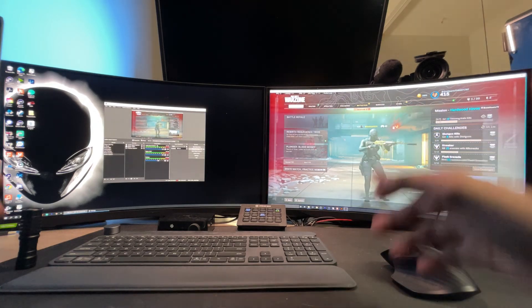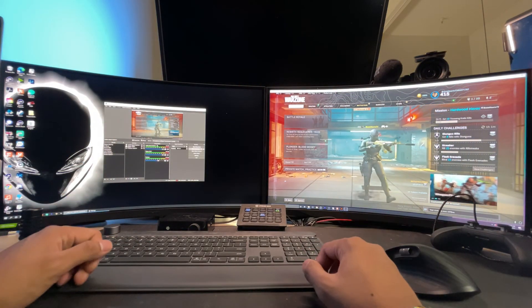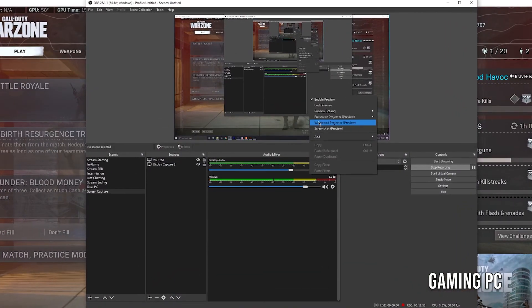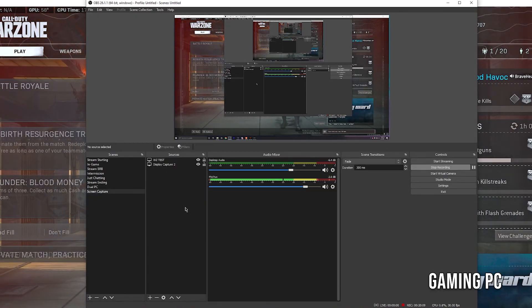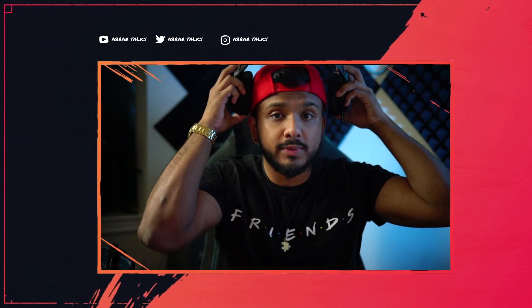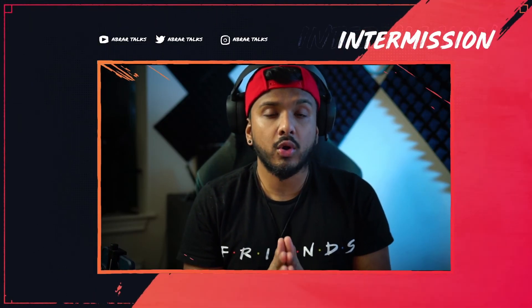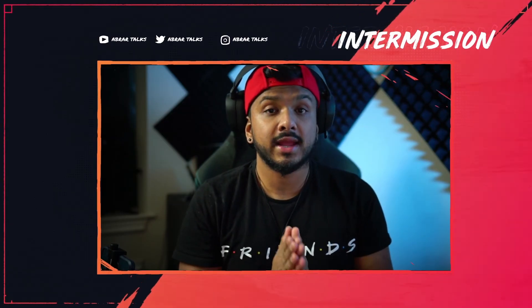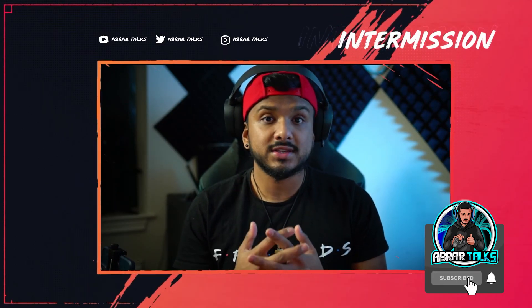That's the whole dual PC streaming setup. The great thing is once you set up OBS your settings are saved, so you only have to do this once. The one thing you'll need to redo each session on the gaming PC is right-clicking the preview window and hitting Full Screen Projector to select Elgato. Everything else in OBS stays configured. Just make sure Sound Capture is set to PC Gaming and you're good to go. All you need is OBS or Streamlabs and the Elgato Sound Capture application — it doesn't get easier than that. If you found this useful, like and subscribe, and leave any questions in the comments below.